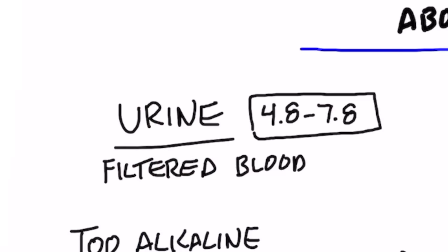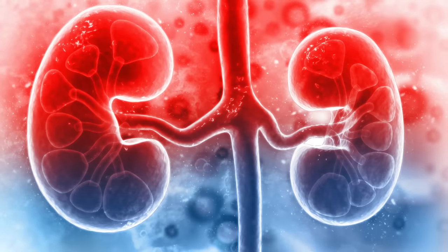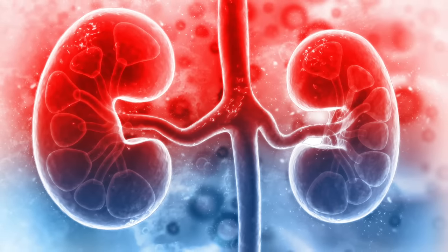The first thing we're going to start with is urine pH. Normally the pH of urine should be slightly acid — between 4.8 and 7.8, with an average around five to six. Urine is filtered blood, and your kidneys do a great job of recycling everything they can — proteins, vitamins, minerals — and conserving them. If you can see what the pH of your urine is, you can get some pretty cool information about what's going on inside.